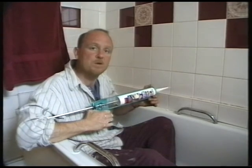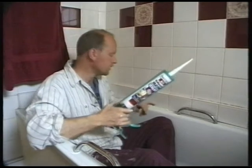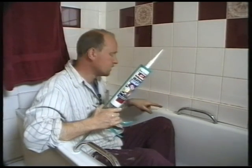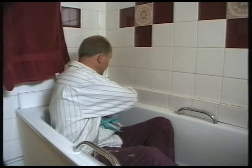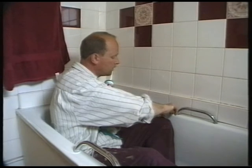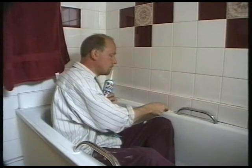When you're sealing the gap between a sink or a bath and a tiled surface, simply put two strips of masking tape on each side, silicone along, wet your finger, run along like so, peel back the paper and you've got a nice clean joint.